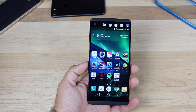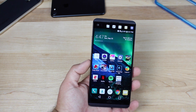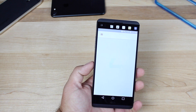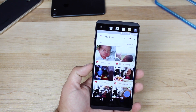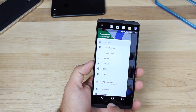Your LG V20 comes with 100 gigabytes of cloud storage via Google Drive, but you do have to claim it. To claim it, just open up Google Drive and once you do, you'll receive a notification asking if you want to go ahead and claim that 100 gigabytes. As you can see here, I've already claimed my 100 gigabytes.